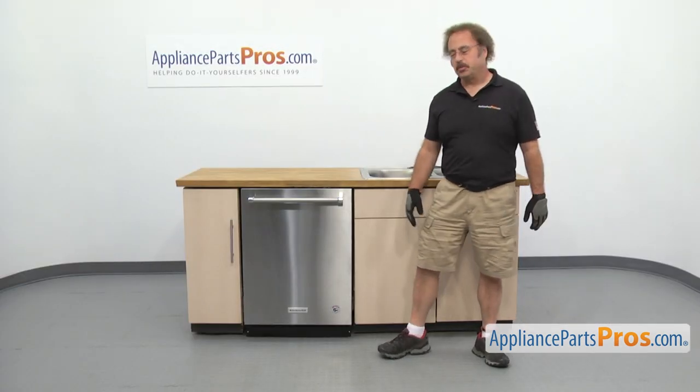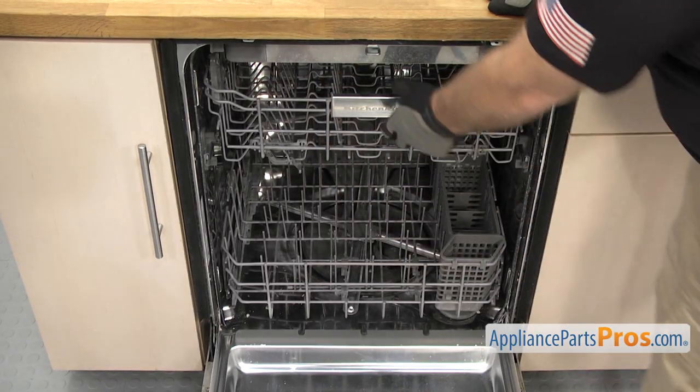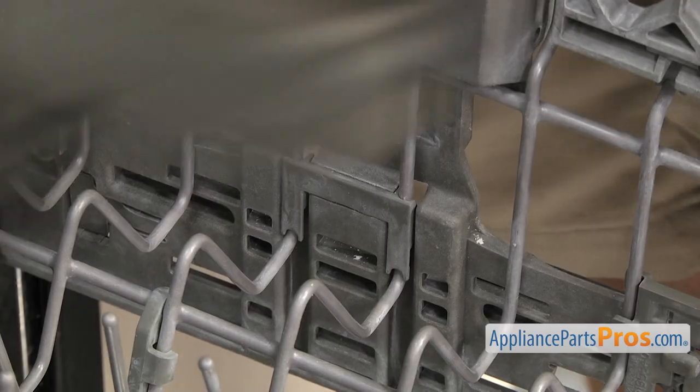In order to change the part, we have to open up the dishwasher door. Once you have the door open, you can pull the upper rack out so you have access to the adjuster clip. There's one on each side and they both come out the same way.